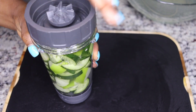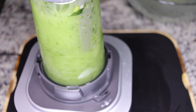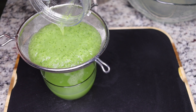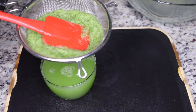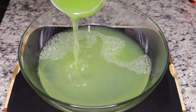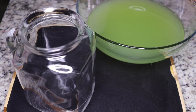Add in one cup of water and blend everything until nice and smooth. Strain the juice out — I don't throw away the pulp and fiber; I add it to my smoothies as it's very filling. Now add the apple and cucumber juice into the lemongrass, lemon, and ginger tea we made earlier.